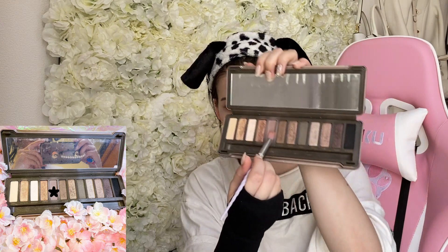Now I'm going to fix the foundation, and then I'm going to start applying this light beige color all over my lid. I'm going to go in with my Naked palette and use a matte, cold brown shade, applying it in my crease and under my eye.